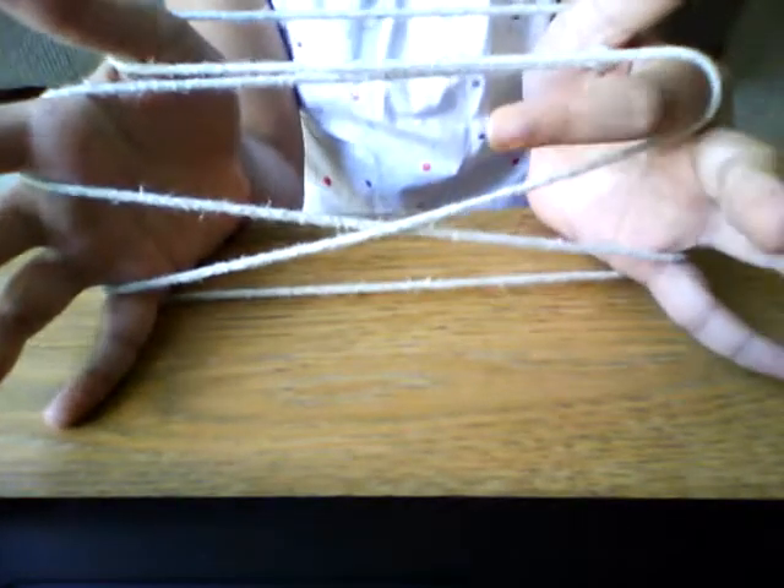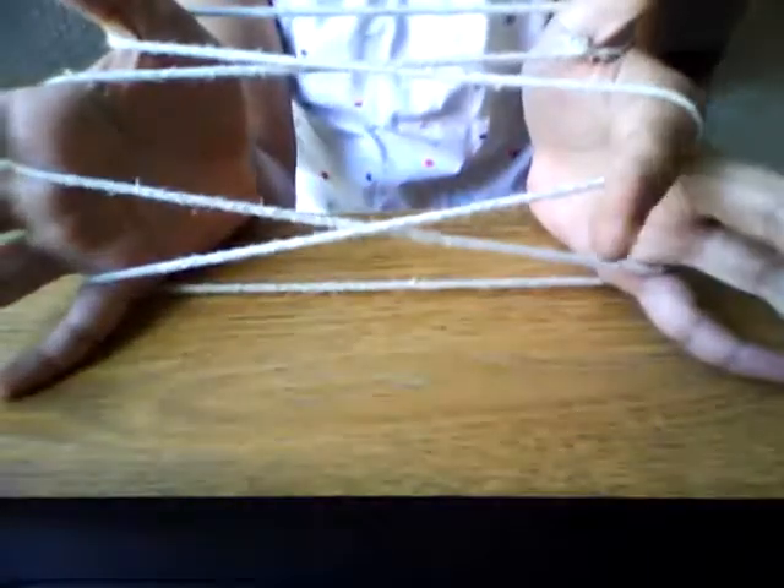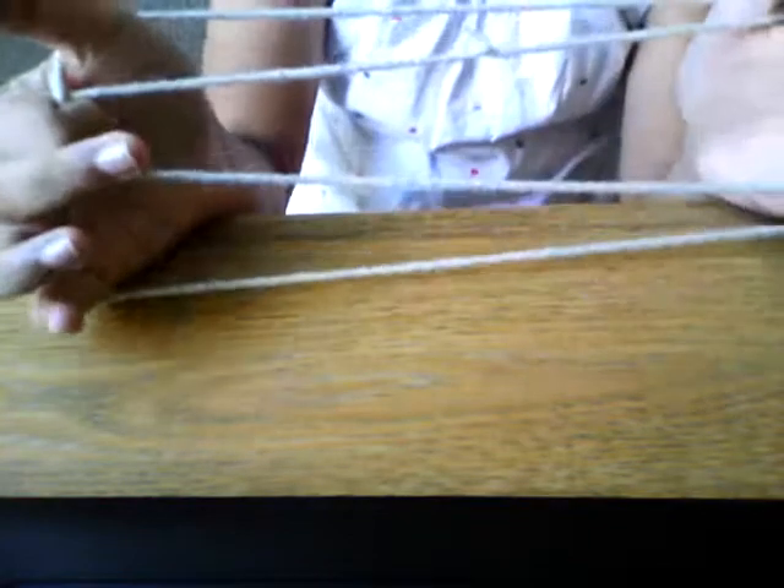Next, what you want to do is let go of your index finger string on your right. The result is that. Next, what you're going to do here with your left index finger, you're just going to grab that palm string we just let out there. And you're just going to let go of your thumb and your pinky string on your left hand and pull. The result is that.